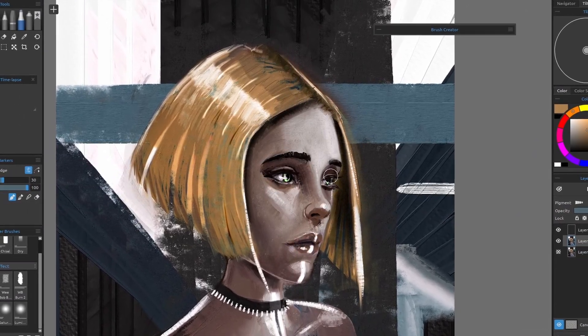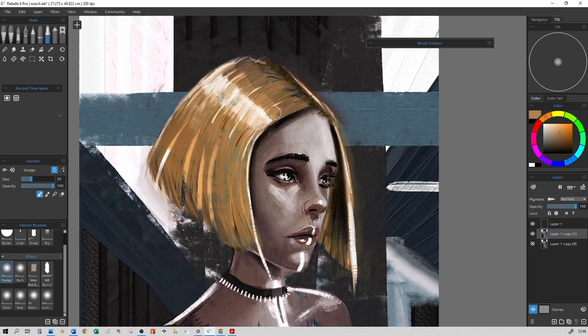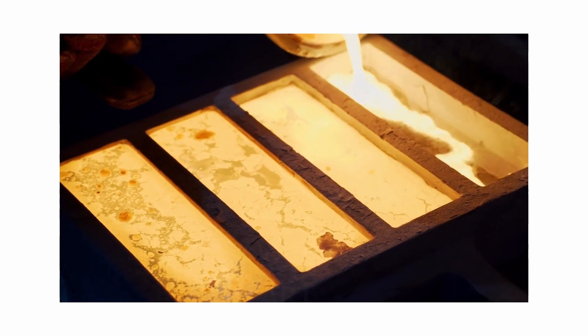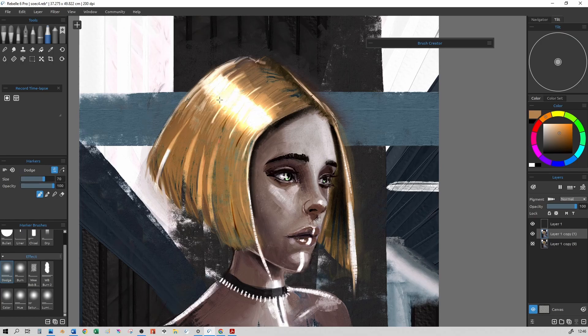If we take this girl I've been drawing this week and look at her hair — if I sample her hair color and then use the dodge brush with the opacity all the way up — you can see I'm starting to get a really nice glow effect, almost like a metallic effect. Going across that area gives a really lovely gold look. So if you're trying to do some metalwork, this could potentially be a way to get those nice soft yellows and give it that metal look.